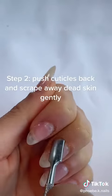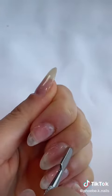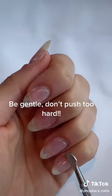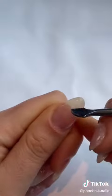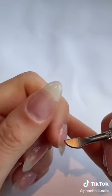Step two, push your cuticles back and scrape away any dead skin. Do this gently — you don't need to push very hard. Your skin should be soft after soaking for about 10 minutes. Scrape away any dead skin that you can see, because this makes painting your nails a bit harder.